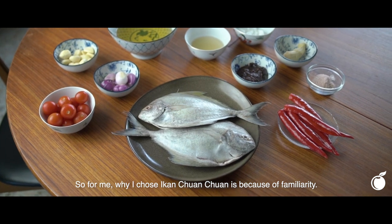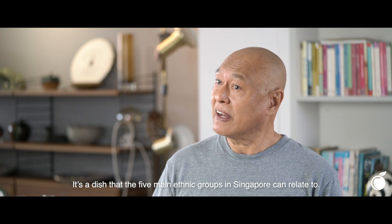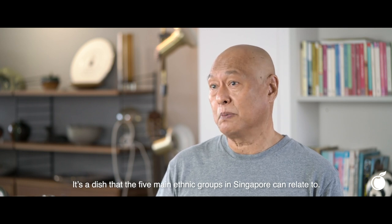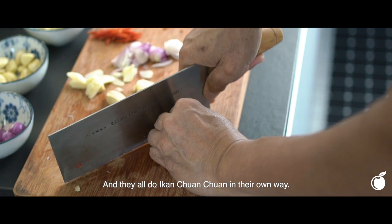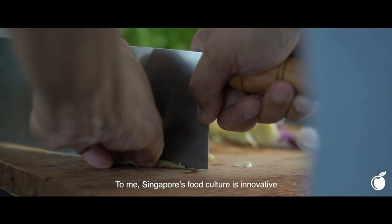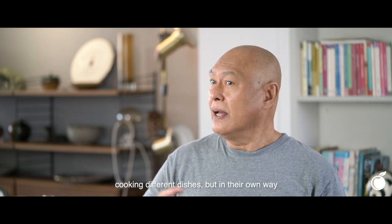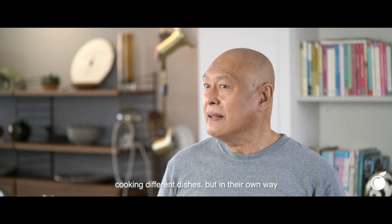Why I chose Chuan Chuan is because the familiarity of the five different main ethnic groups in Singapore is there. They all do Chuan Chuan in their own way. To me, Singapore's food culture is innovative — where you have different ethnicities cooking different dishes but in their own way.